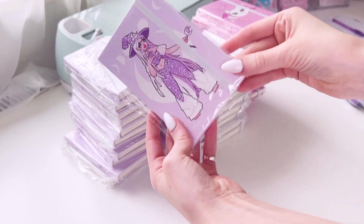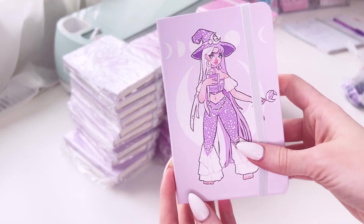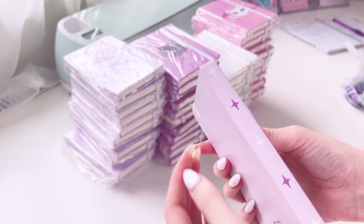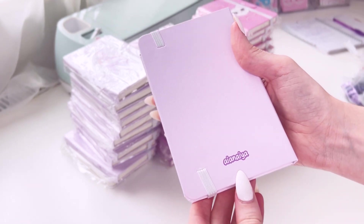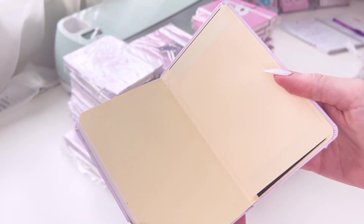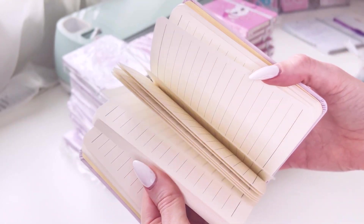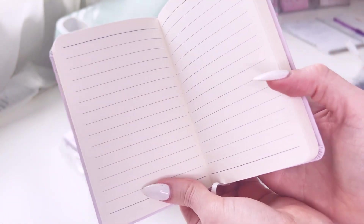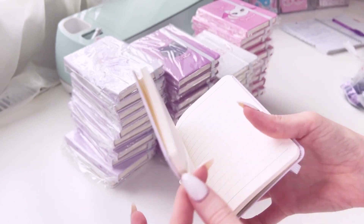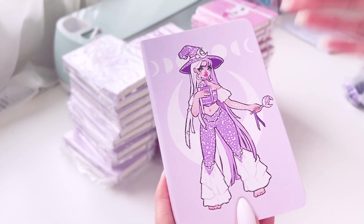We're going to start with the notebooks - that's one of the main things I really wanted to get with this order. This first one is my moon witch design. I really like how the spine came out looking and the little sparkles on there, and I've got my name on the back. When you open the notebook you have a yellow cover page, and I chose lined - but you can also get plain and dotted. It also has a little ribbon for saving your place that comes in the same color as the strap you pick.